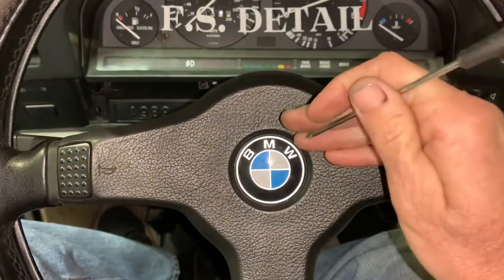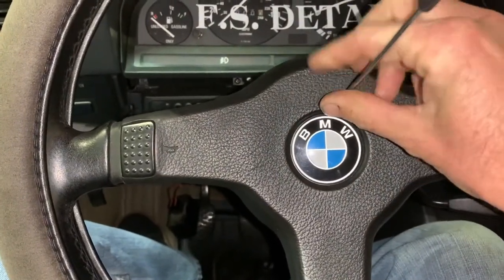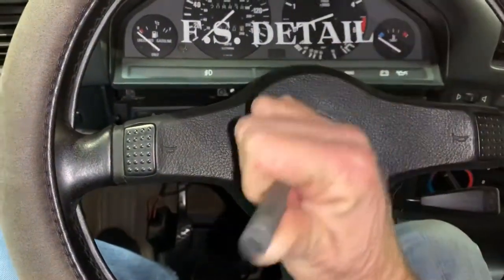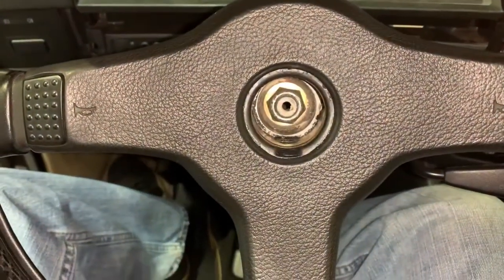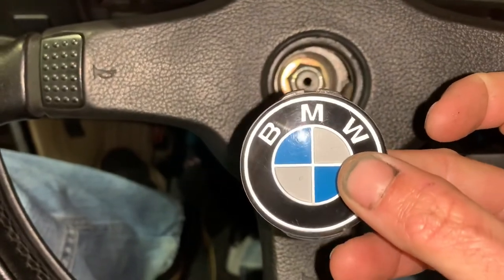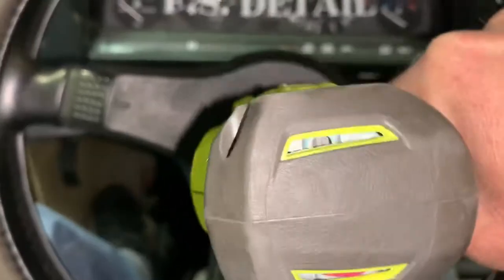Now we have to remove the emblem out of the steering wheel. Just take a flat head and ever so carefully pop it out — a little difficult with one hand. There we go. There's a nut in there which is going to be a 22 millimeter, and that's pretty much what's holding things in place. Now we have access to the steering wheel nut — 22 millimeter, or seven-eighths if you have standard. I'm going to take an impact here and get this thing off.